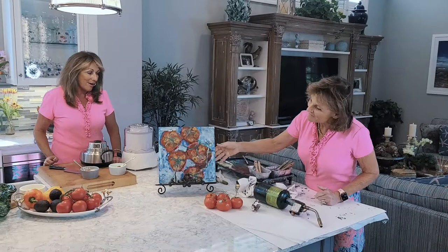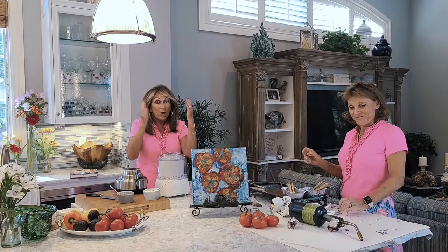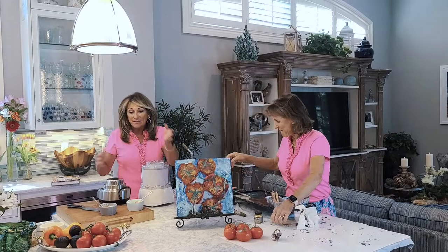Thank you for joining us today and hearing all of our crazy stories. From Sue and me, best buddies — we hope you guys get your best buddy and surround yourself with love, create some paintings, create some good food, and spend some good quality time together. We'll see you next time. Thank you for coming!